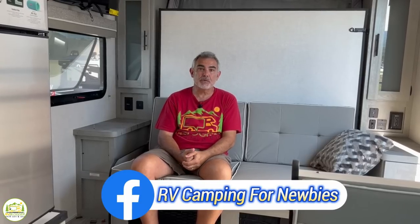We also invite you to join our private Facebook group called RV Camping for Newbies, where you can meet fellow RVers, ask lots of questions, and just learn even more about RV camping and have fun while you're doing it.